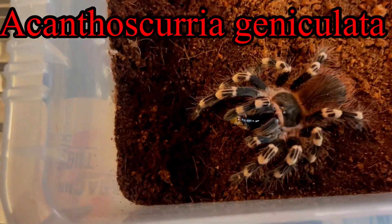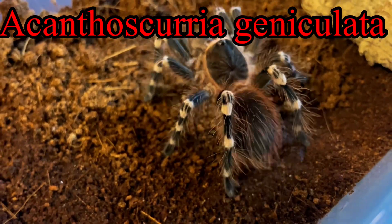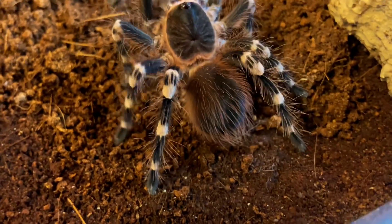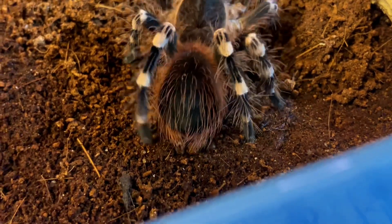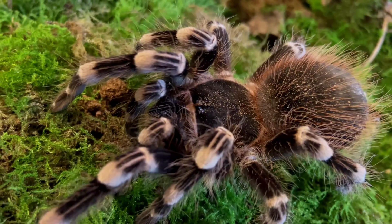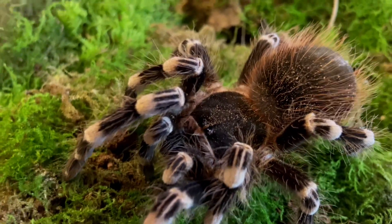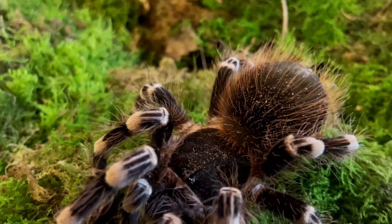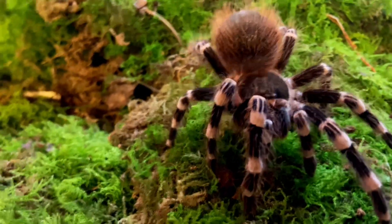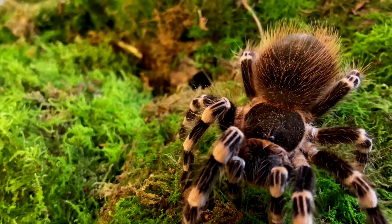Let me show you my small juvenile taking down a red runner and continuing to do a happy dance — these guys are absolute ferocious eaters and will literally take food every single time it's offered. Now you're looking at my large juvenile female and she's absolutely stunning; you can certainly see why they're called the giant white knee or the white stripe tarantula.